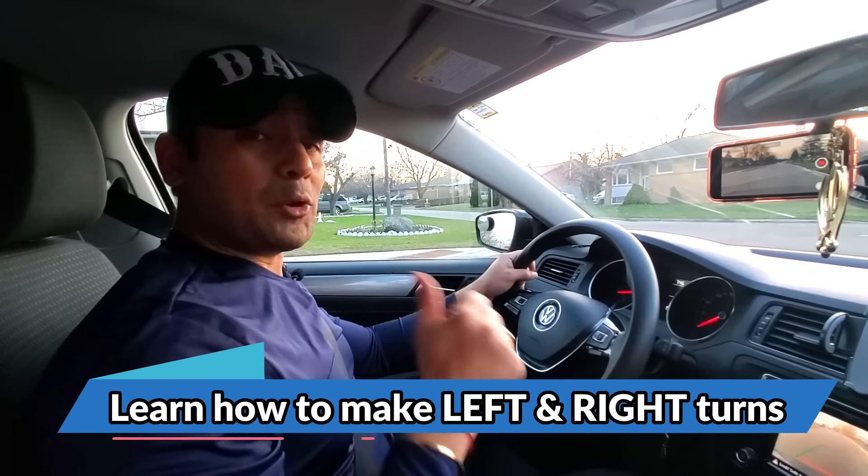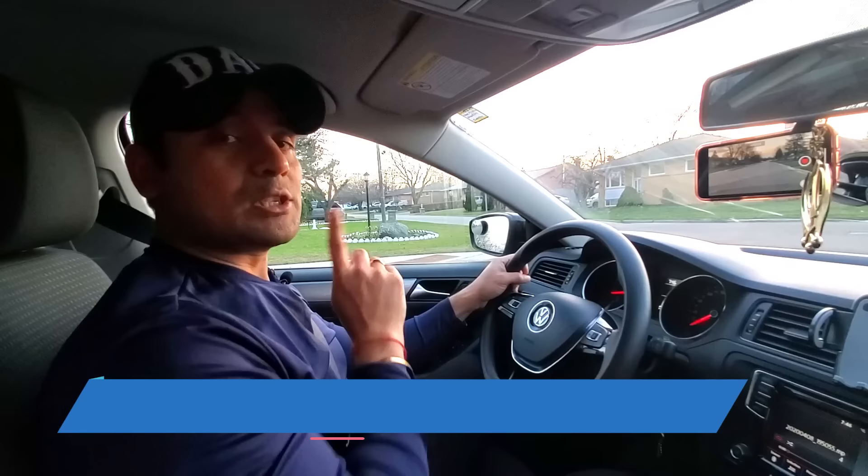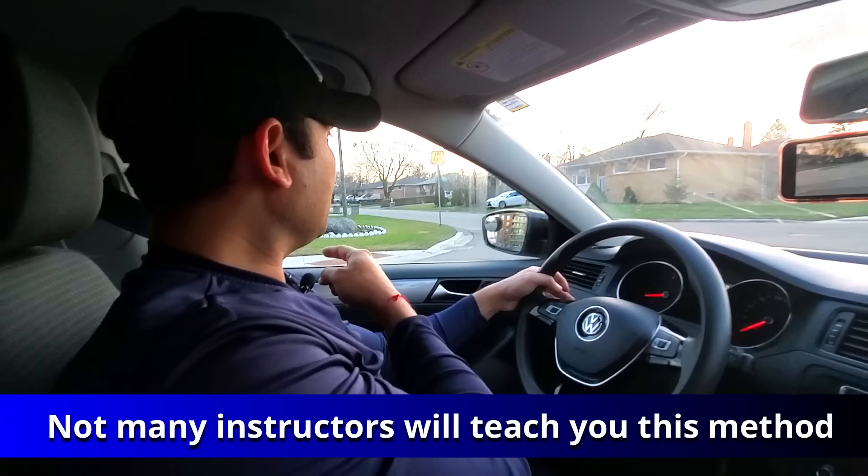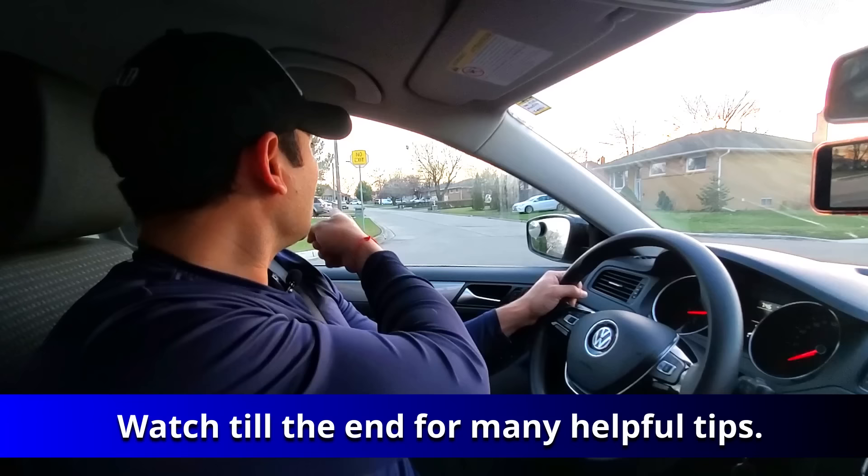I'm going to show you how to make a left turn. When you're making a left turn you want to make sure that your left shoulder is aligned with the curb. You see the curb there? What I'm going to do is indicate and then line up my shoulder — that's how far forward you need to go — so your left shoulder is in line with the curb, and that is when I'm going to turn.